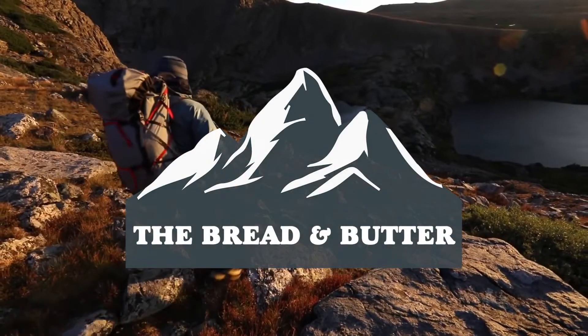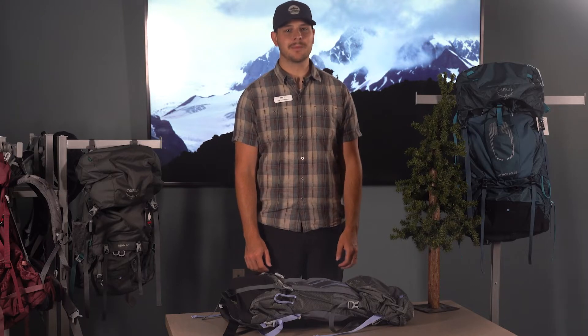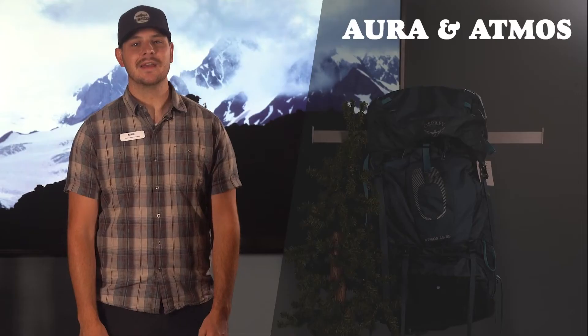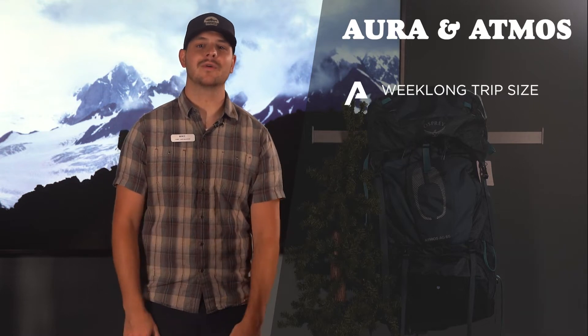For more experienced backpackers needing a bigger max carry load and an adjustable fit for maximum comfort, Osprey has the Aura and the Atmos — the bread and butter for backpacking. These packs have everything you need for a week-long backpacking trip and nothing you don't.